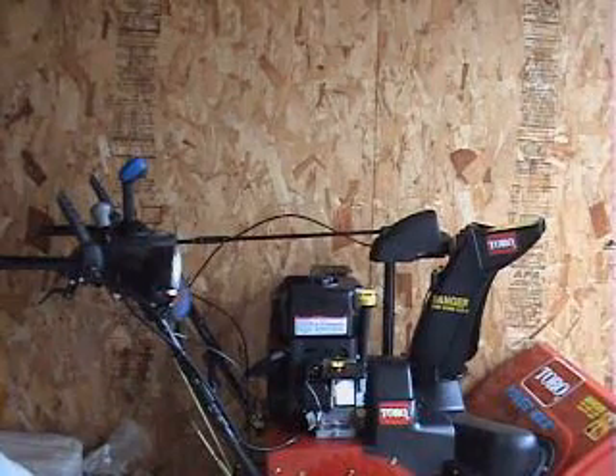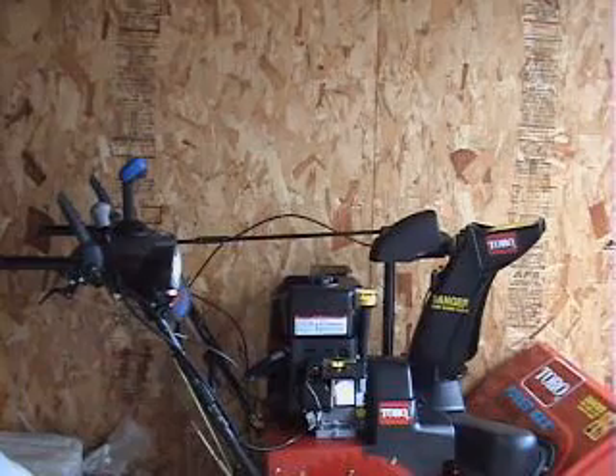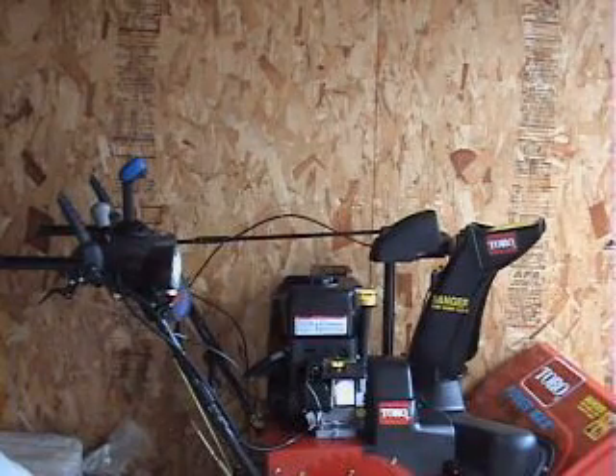Awesome snowblowers Toro's putting out right now — as far as I'm concerned, some of the best in the industry. Stay tuned for more cool reviews.